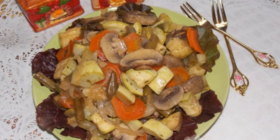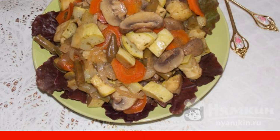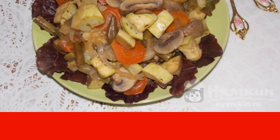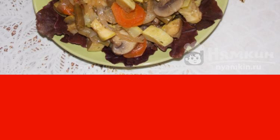Vegetables with mushrooms baked in a sleeve is a great idea for dinner. The dish turns out to be healthy and very tasty, and besides it takes a little time to prepare. It is best served with tomato sauce.